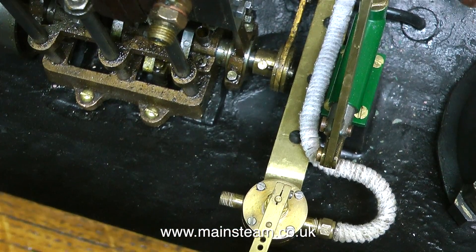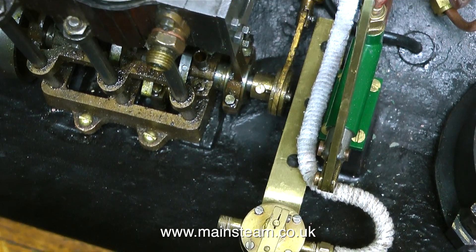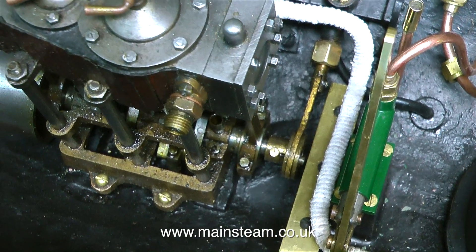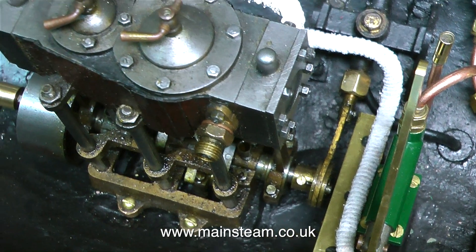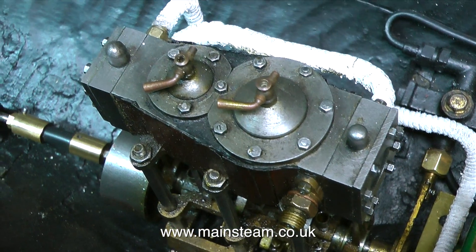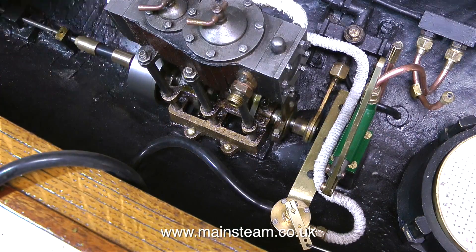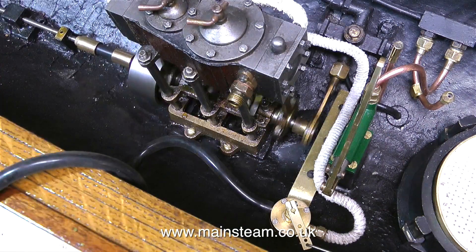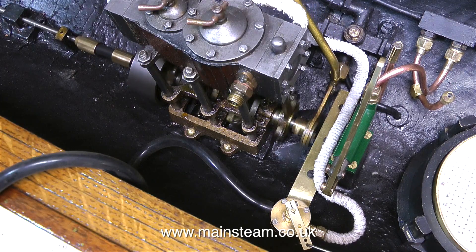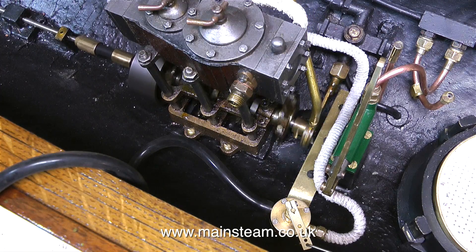To test the functionality of the regulator, I connected the regulator's outlet to the engine's steam inlet. Then I connected a compressed air pipe to the inlet of the regulator, and once I opened the valve on the compressor to let the air in and gave the engine a quick push — because this is a compound and isn't self-starting — it ran perfectly. As the engine hasn't been run for quite a while, I gave it a bit of a treat and oiled some of the moving parts. It's probably a good idea to stop the engine, but it's the only excitement that I get these days.